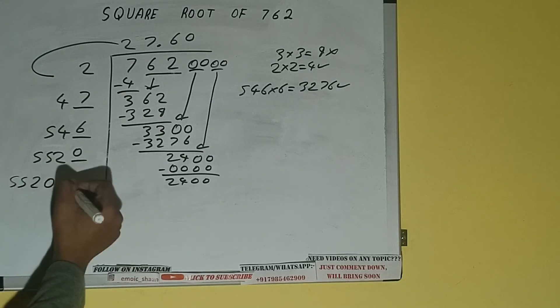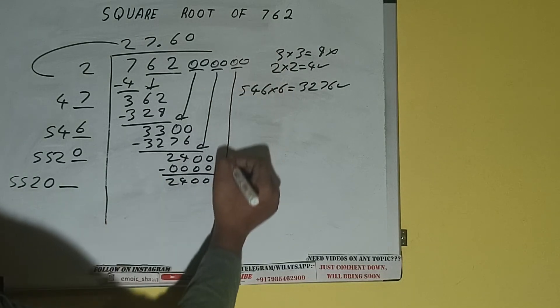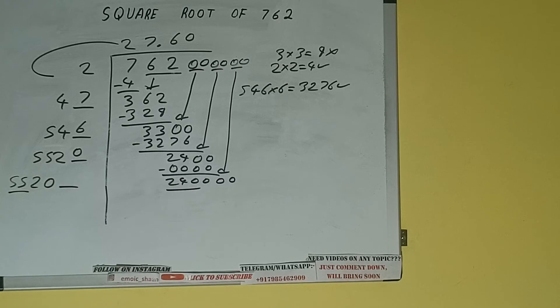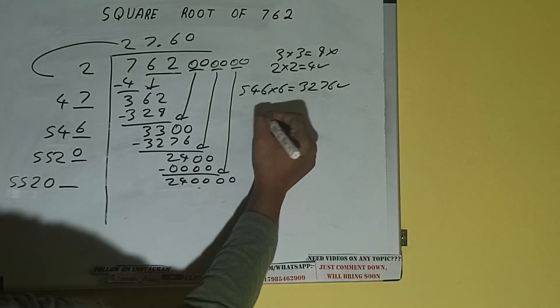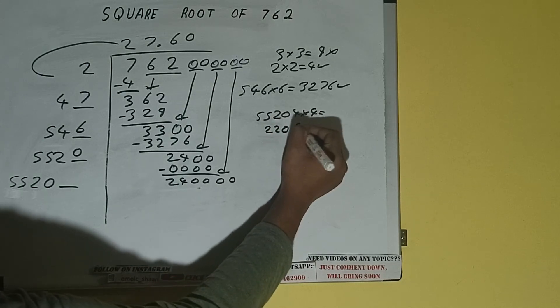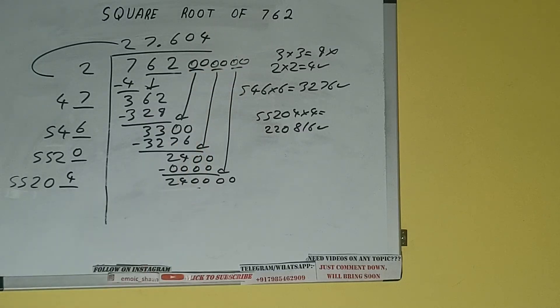One digit extra and this number we need to make it big, so bring the next pair of zeros down and it will be 2400. Compare 55 and 240: 55 four times is 220, so we can try 4 times. 5520 four into 4 — we can try — and we'll be having 22208, which is good to take. So 4 here and 4 here.